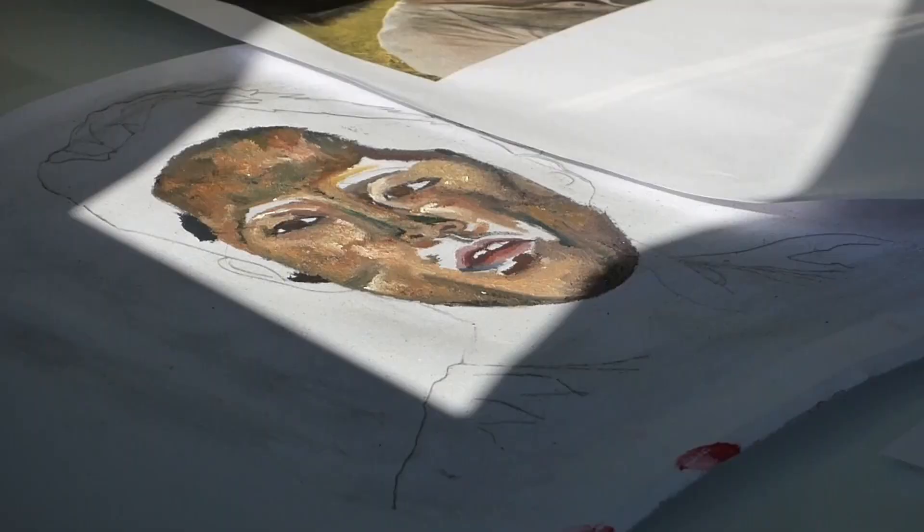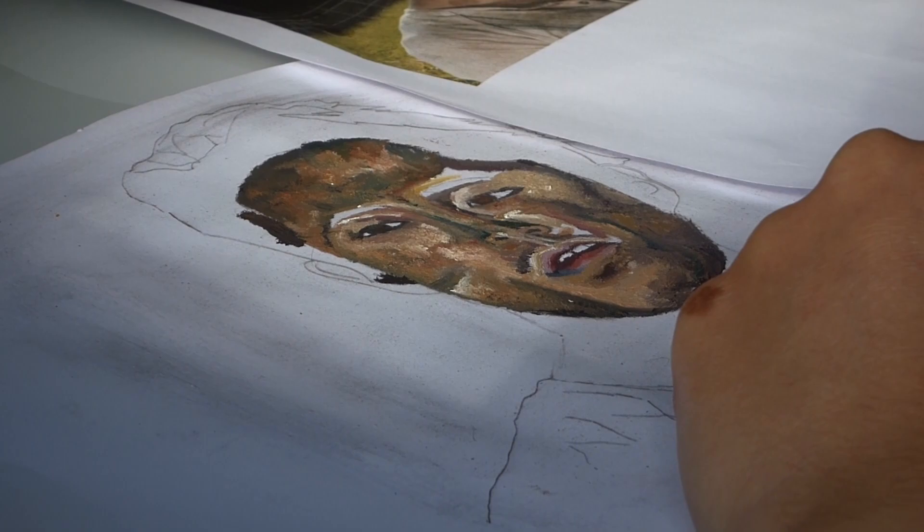This clip skipped a bit there. I think I forgot to record the bit where I did the eyes — oops.